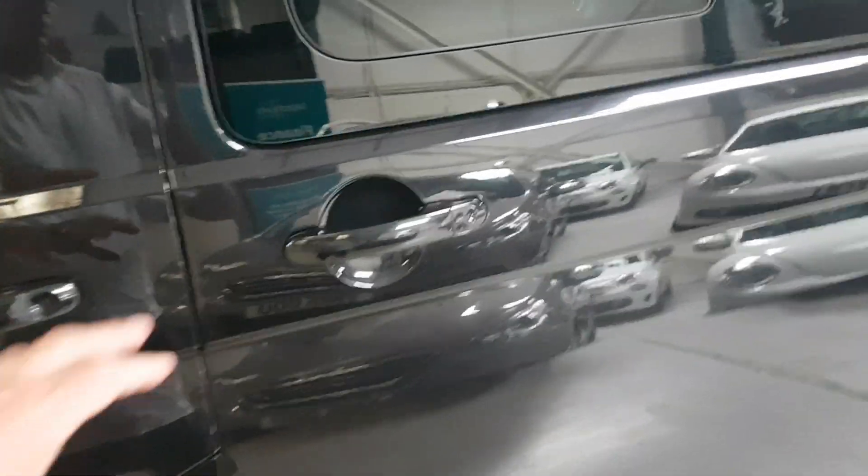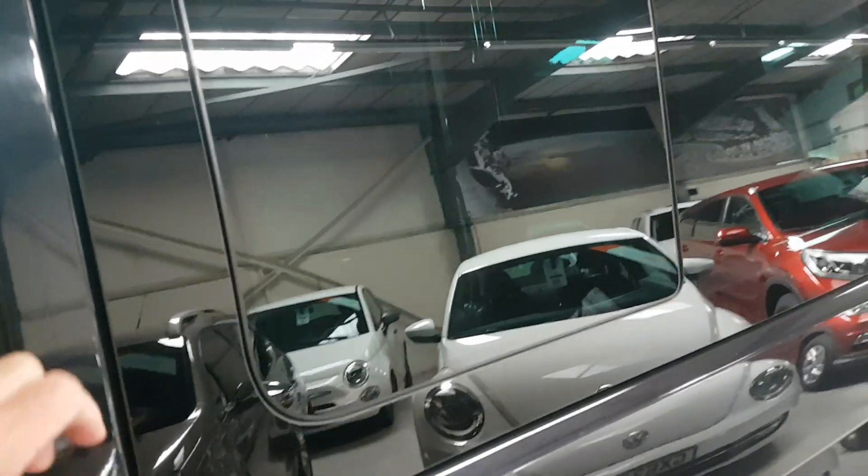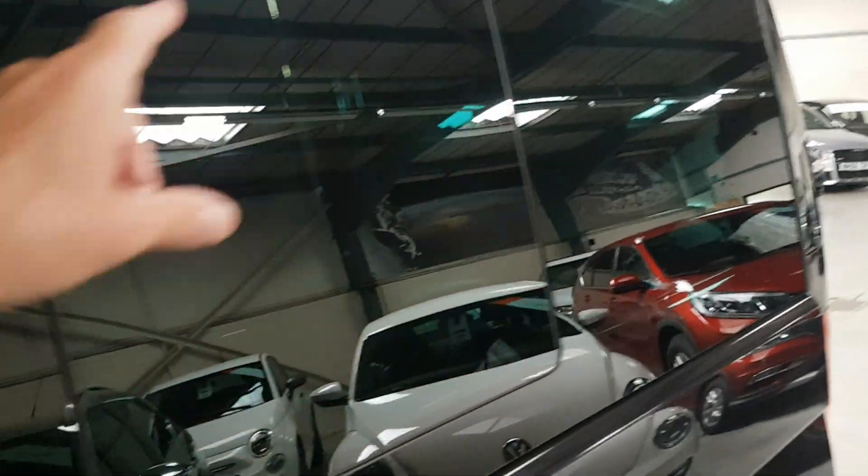At the rear it works just like a slide door — you just pull this and it slides. It's worth noting that we have the opening area window here; they don't all come with this.